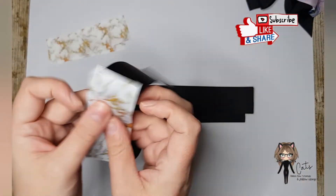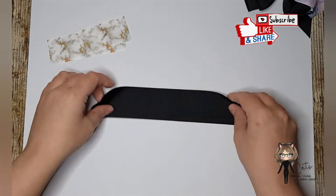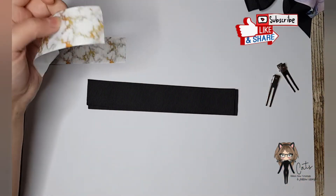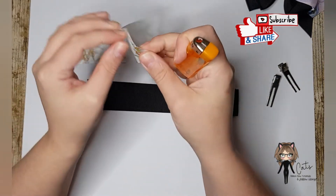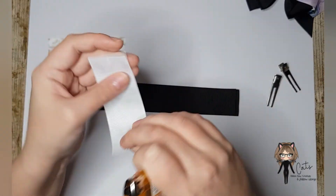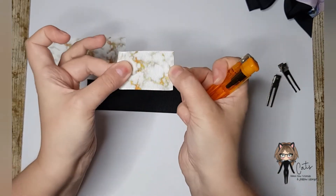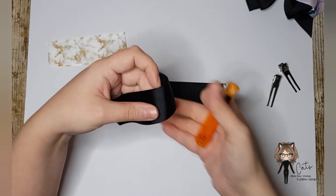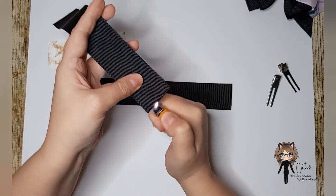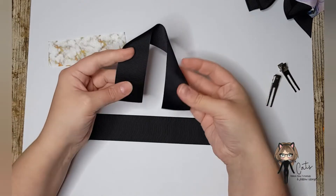We're going to put the 10 centimeter and the 42 out of the way because we don't need those right this second. Then we've got these two bits and I'm going to take these clips to get everything organized. What I have done with all my ribbon is already heat sealed, and with these two marble bits I have pinched the middles already so we can line up our bows in a second. I've heat sealed the black ribbon as well in the clear blue part of the flame of my lighter.